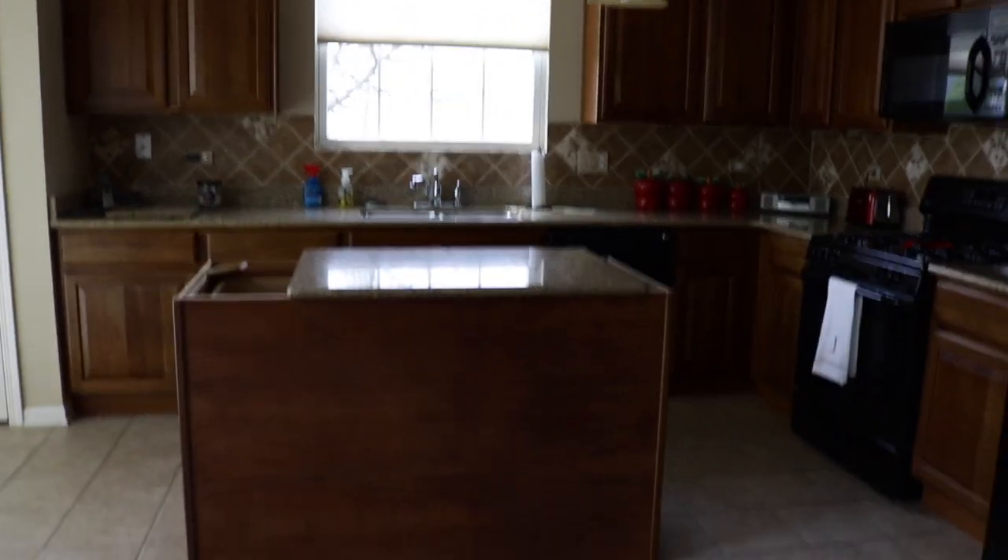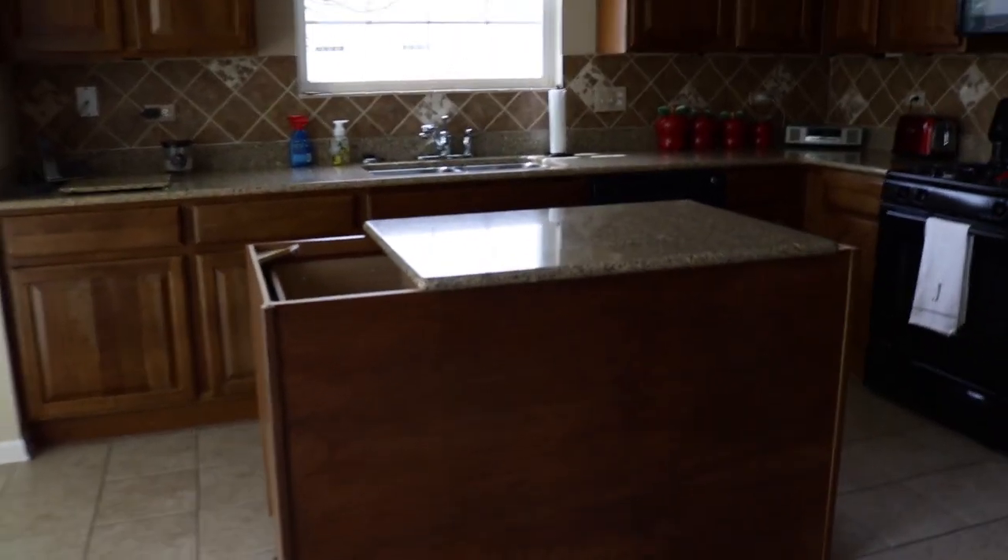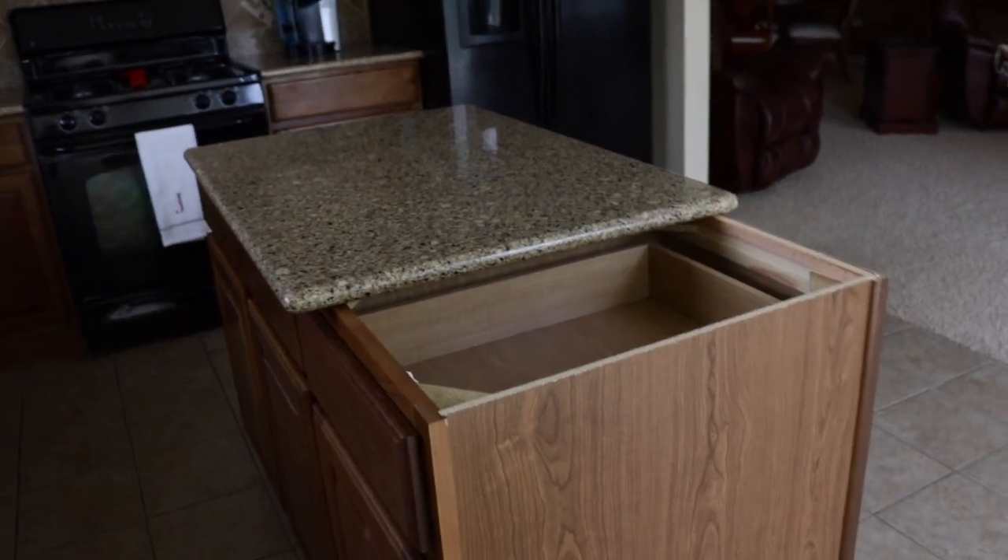Look at it — pretty! We are all done. We have the back panel on, the corner trim, the base trim, and we got the toe kick on so it looks like one piece. Next we're going to get the granite measured.